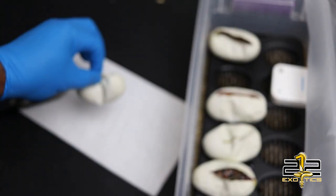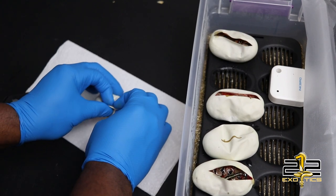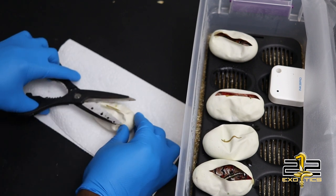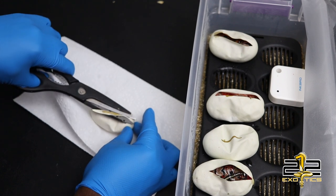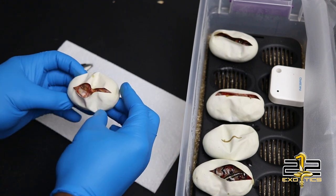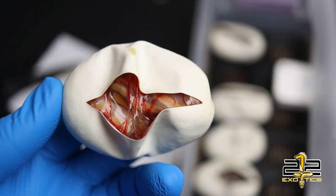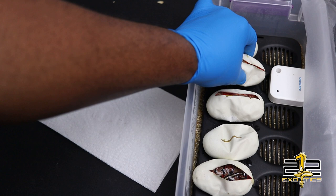Let's go for this one. And there it is — another banana! That is 100% het clown, 100% het pied. So far: two bananas, two normals. Not bad at all.